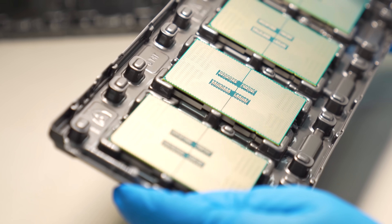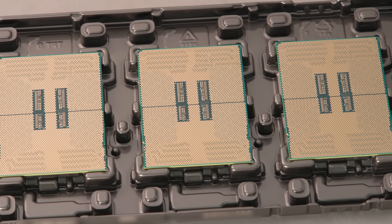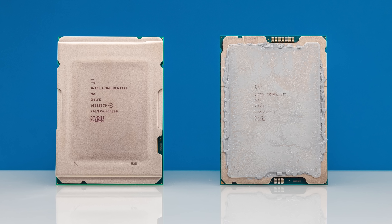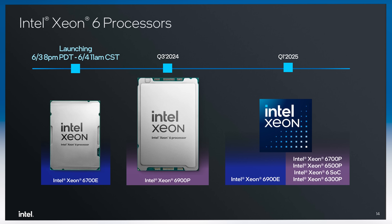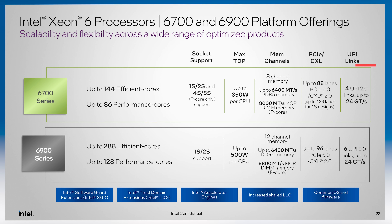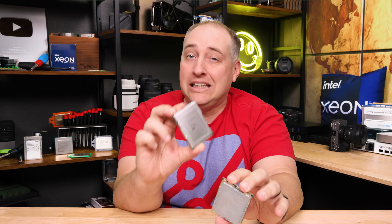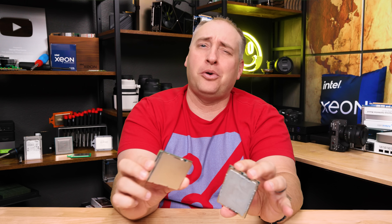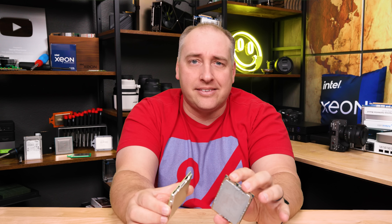Let's set the stage with what Xeon 6 is and why this may be the biggest change Intel has gone through in their entire lineup. This is Sierra Forest next to Emerald Rapids — they're pretty close in size because both are part of the 6700 series. In the new Xeon 6 there are two different platforms: the eight-channel 6700 series with both P and E core versions, and a 12-channel 6900 series.